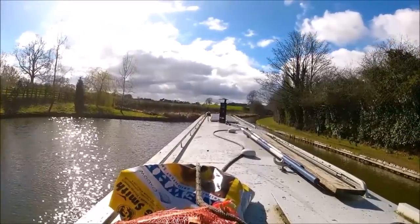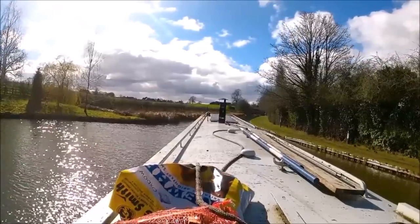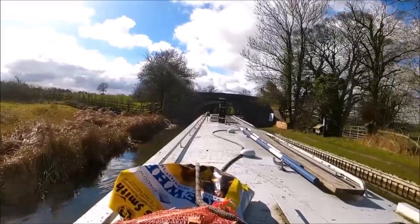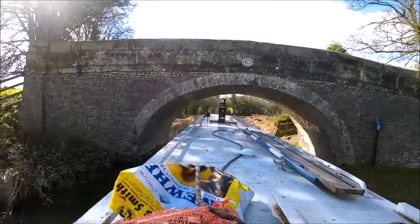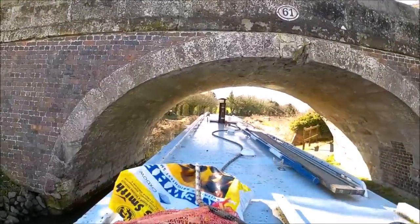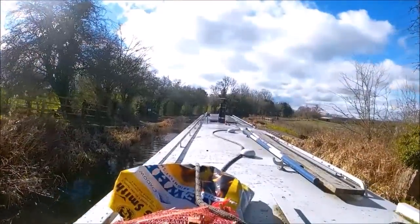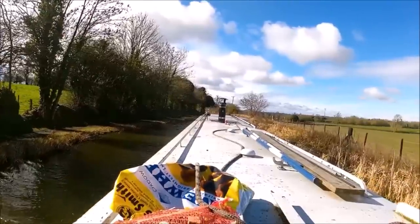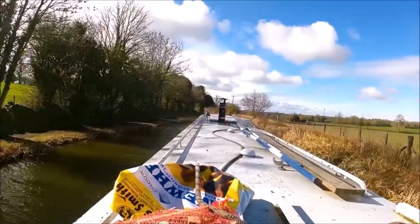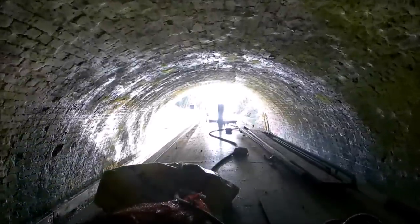All right, all the little jobs done now. We're on our way to Snarestone to pick up a new crew member, and even the sun's come out and made an appearance, but I don't think it'll last long in this wind with them clouds moving. It makes it very awkward to keep the boat straight in these side winds — if you're not careful you'll be pinned to the bank. So you have to go a little bit faster than usual, still keeping it under four miles an hour of course. We're just coming out of Snarestone tunnel and I'm going to moor up at the first opportunity I get.